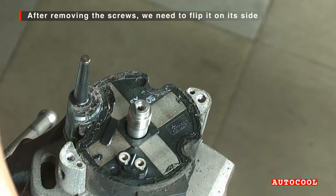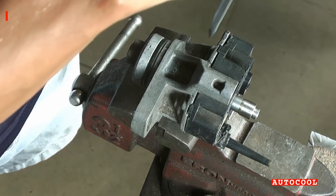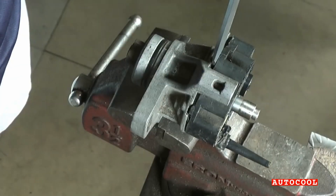Flip the distributor assembly on its side and use a flat-head screwdriver to gently pry the coil loose. You might need a little leverage, but be gentle to avoid cracking the housing.